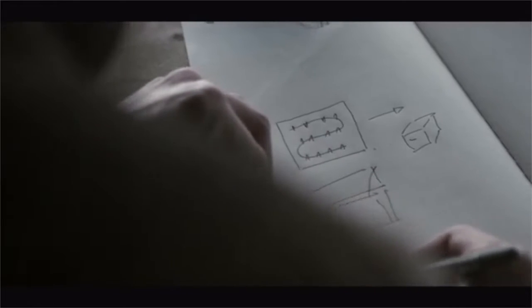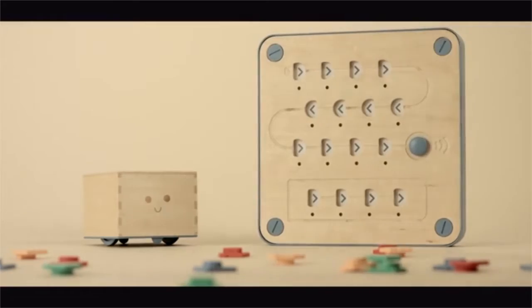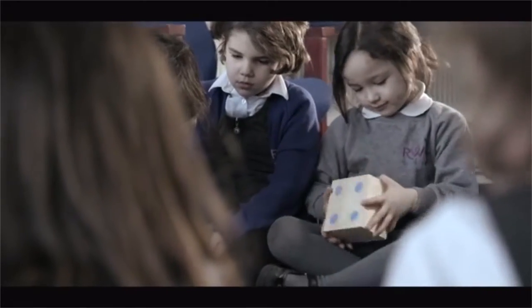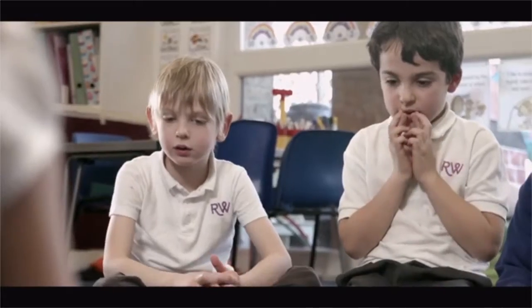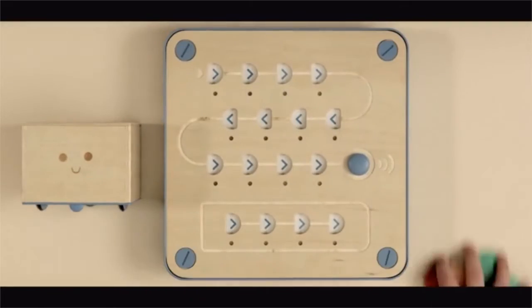Three years ago, my friend Matteo and I began to work on a new programming language for children ages three and up. We wanted it to be tangible, inclusive, and accessible to all cultures. We call it the Cubetto Playset. Learning to program in early years should be fun, playful, and like a game. Cubetto is a simple, hands-on system that is Logo Turtle inspired, Montessori approved, and works without the need for screens or literacy. The Cubetto Playset is made up of three separate elements.